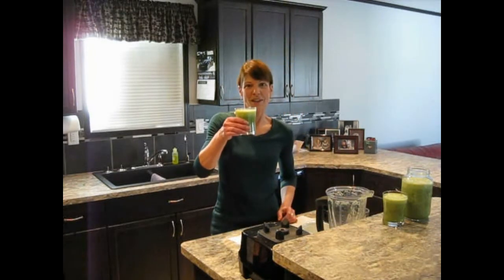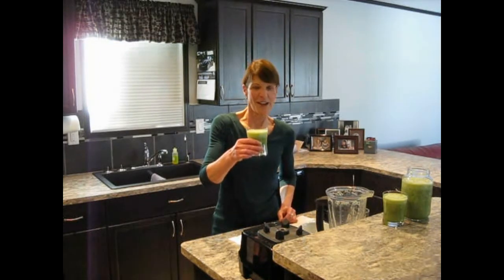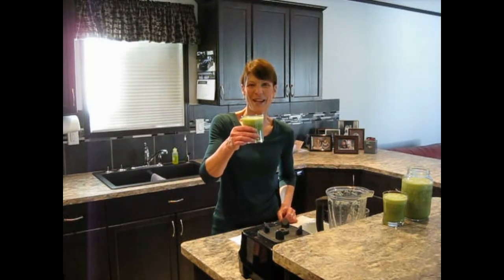So here's to green smoothies. Thank you for watching my video. I'm Lexi — enjoy making your green smoothies. Thanks for watching.